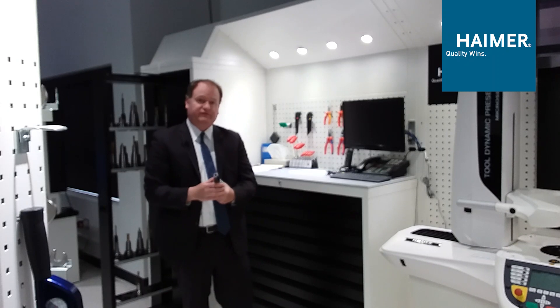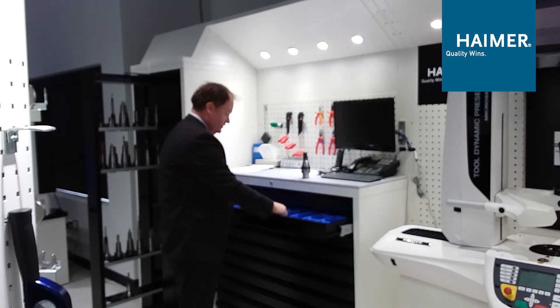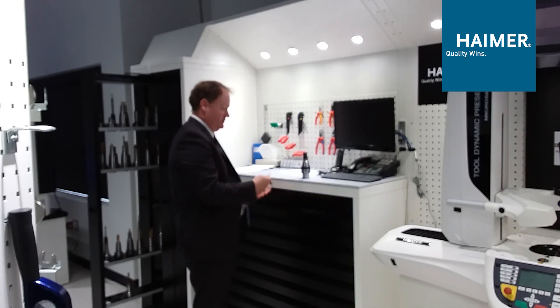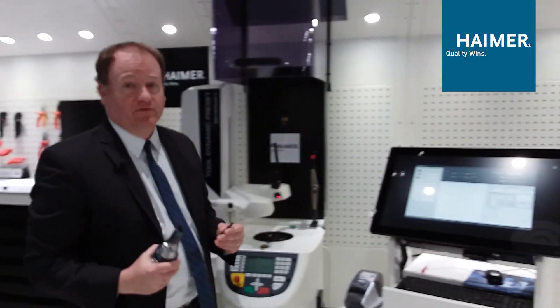Here's our tool holder — in this case it's a power shrink from Hymer. The DAC tells us where to find the cutting tool, so we look in the drawer and find our 10 millimeter Hymer power mill. Now we're going to work our way over to the shrink fit machine to assemble the tool.